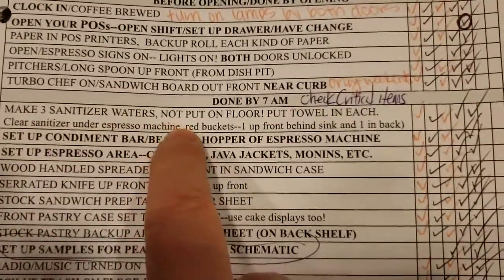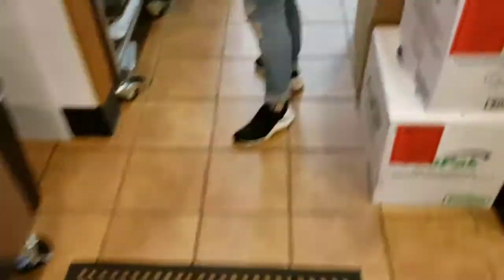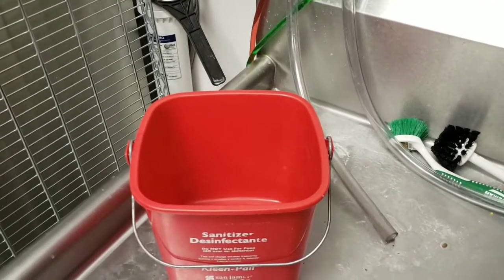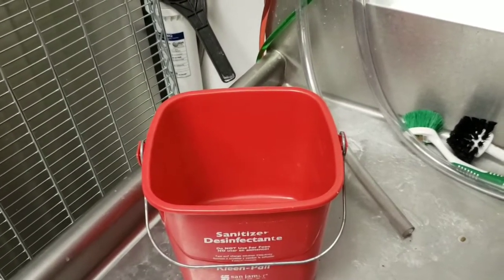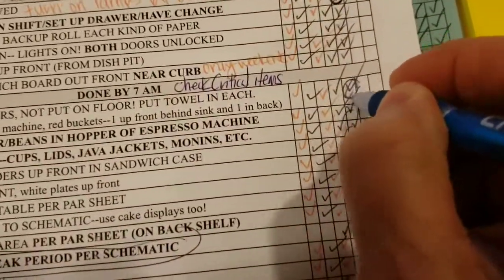The next thing: make the three sanitizer waters. There's a separate thing on how to do that. Yes, we've got water there, yes, we've got water there. But back here, we see we don't have water, so this bucket needs to be set up with water. When your supervisor comes in and double checks your checklist and finds things that aren't done but they're checked off anyway, you're going to have a conversation. So don't check things off until they're done. Make three sanitizer waters — we're going to circle that because that's not done.